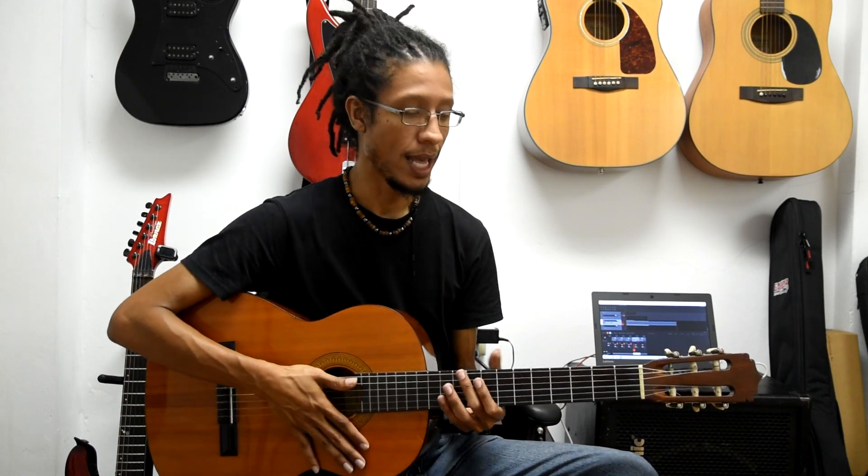So here's the thing. As a beginner, strumming and changing chords is really just a bit of an information overload. So what we're going to do is we're going to simplify the chord changing process a bit so that we can at least maintain the rhythm on the right hand.